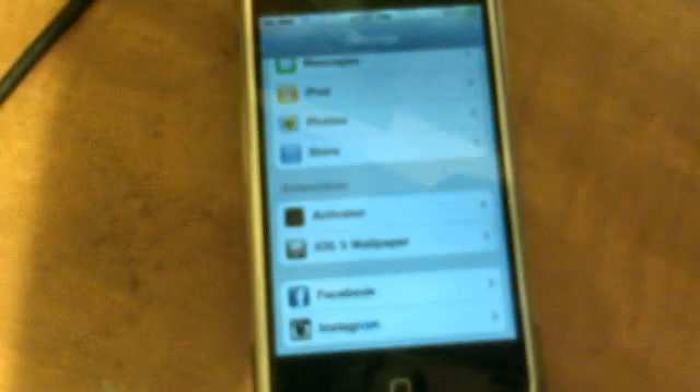No WinterBoard at all — you can see in the extensions, no WinterBoard. The wallpaper comes up just the same as it does in iOS 4 and 5. So there you have it.